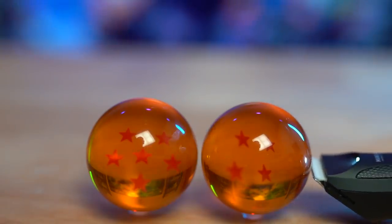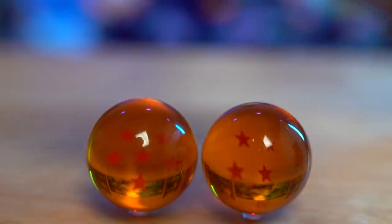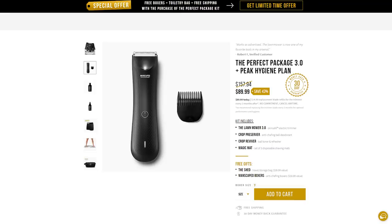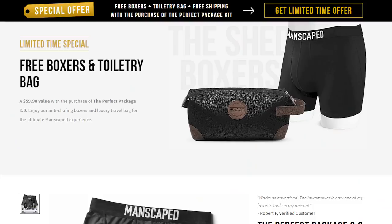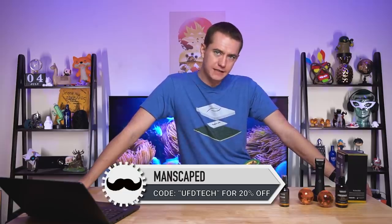The Lawnmower 3.0 has a powerful 7,000 RPM motor with quiet stroke technology, a premium 90-minute lithium-ion battery with rapid charging dock powered by USB. It's got a built-in LED so you can see where you're going. It comes with a replaceable ceramic trimmer blade. You can get the Lawnmower 3.0 water-resistant trimmer plus all the great add-ons when you buy the Perfect Package 3.0 Essential Kit — including the Crop Preserver ball deodorant and the Crop Reviver ball toning spray. For a limited time, they also include a shed travel bag and Manscaped anti-chafing boxer briefs as two free gifts. Use the link in the video description plus coupon code UFDTECH to save 20% and get free shipping.